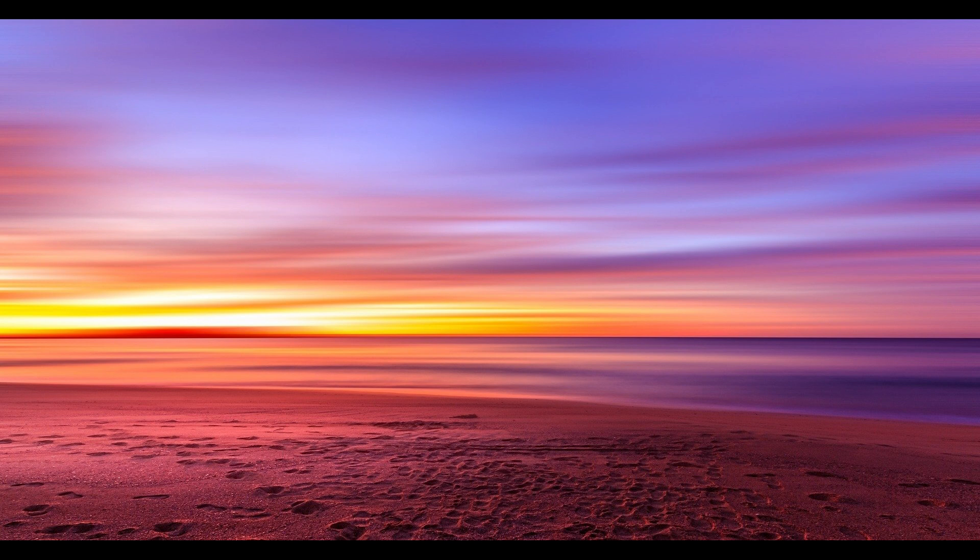On your next inhale, give your body permission to relax completely. Say to yourself: it's safe to relax. On the exhale, let go of all the tension.